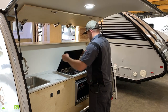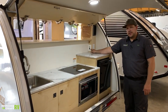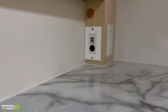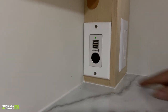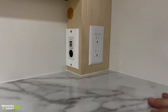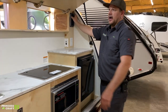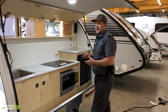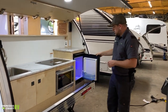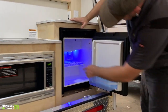Up here on top we have a charging station with a 12-volt outlet and two USB charge ports. Just around the corner there's a 110 outlet — a good little tabletop section for a coffee pot or similar. These two black boxes in the corners are for your exterior speakers.